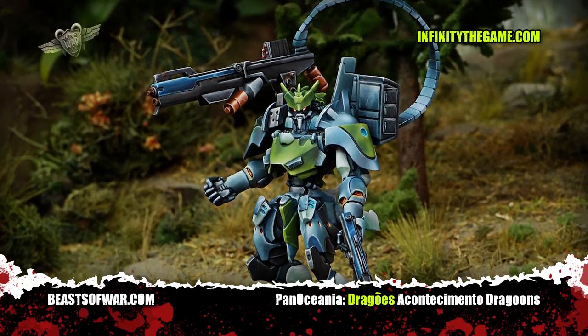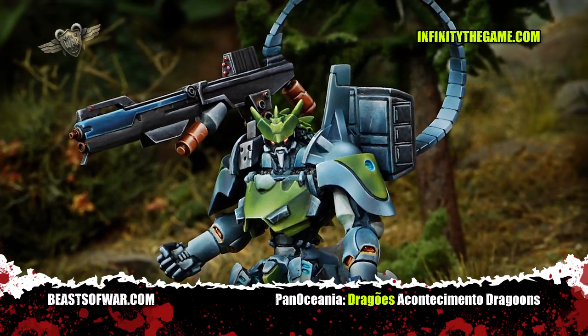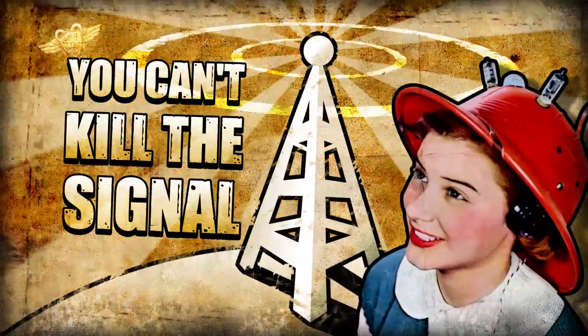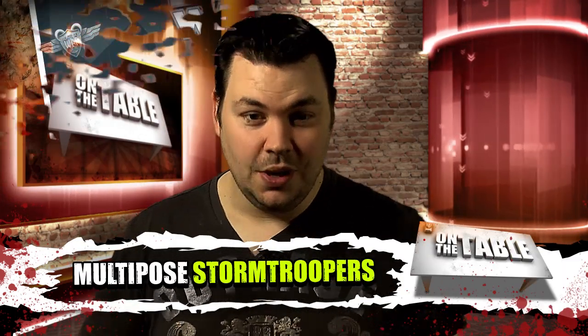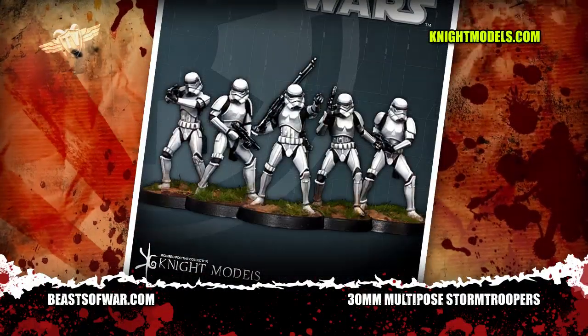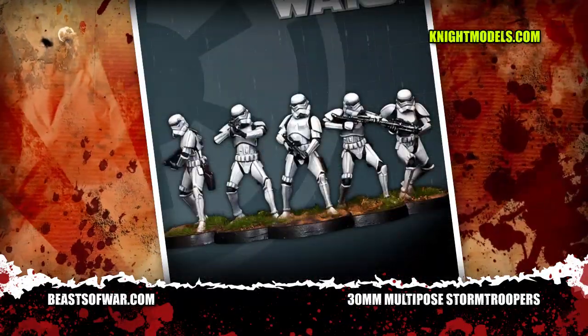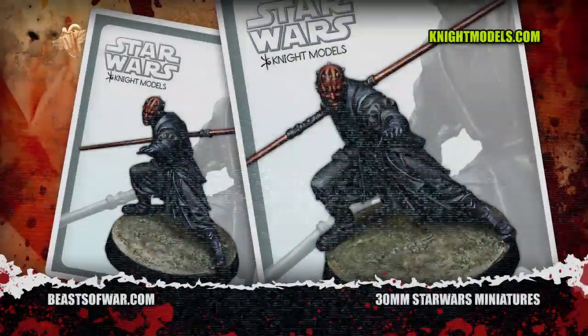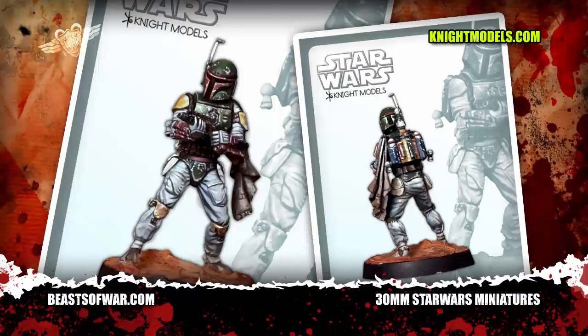Combine this with a unit of Knights or Fusiliers and the Drago could be potentially unstoppable — well, unless you have an equally big fighting robot on the other side of the table. That's right guys — Empire are invading a hobby store near you with their brand new multi-pose Stormtroopers, cast in fantastic detail. These 30 millimetre masterpieces are the work of Knight Models, who are probably better known for their superhero sculpts and heroic busts — but did you know that they also have a big range of Star Wars models?